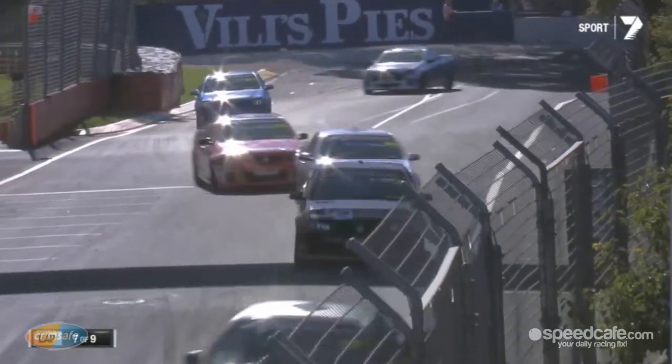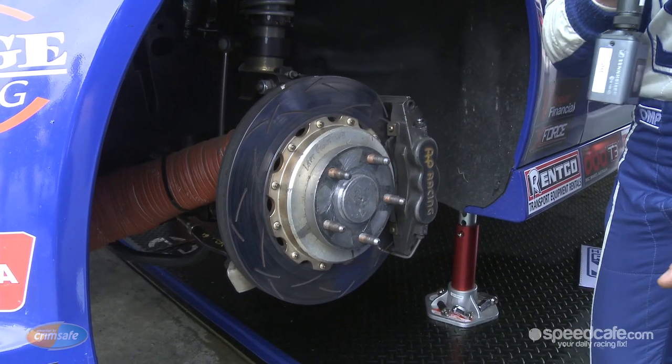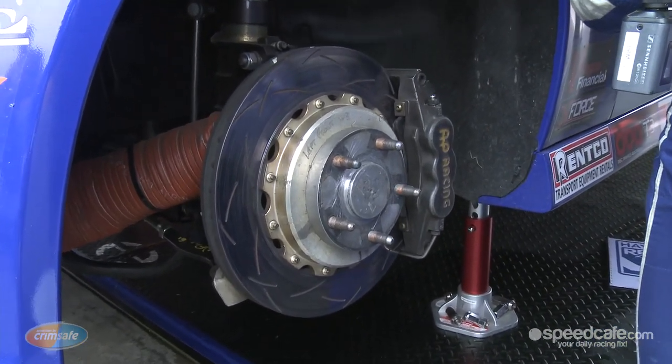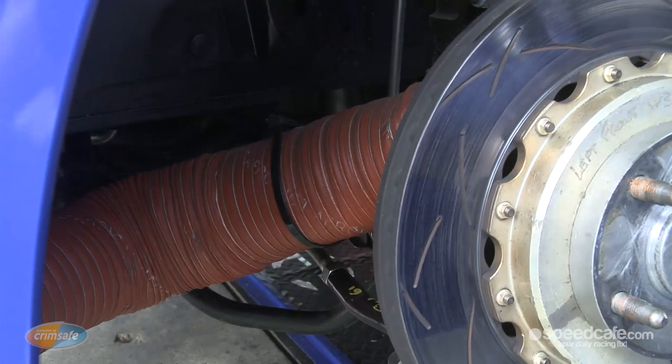We run a 340mm brake disc on the front from Brake Discs Australia. There's a lot of weight to pull up with these things, so you need big brake discs and also cooling. You can see the brake ducts coming from the front of the car.